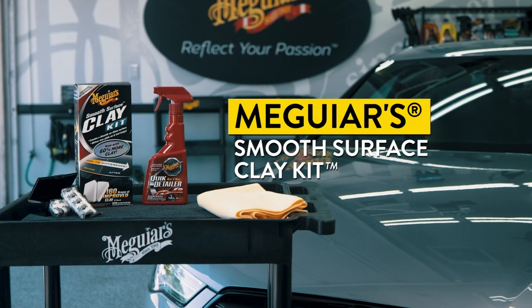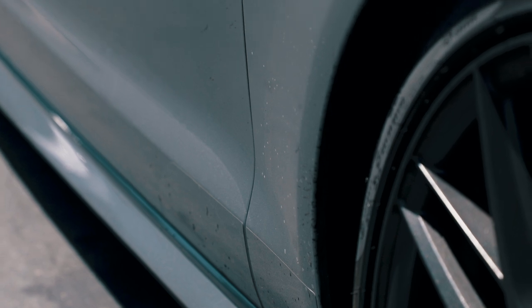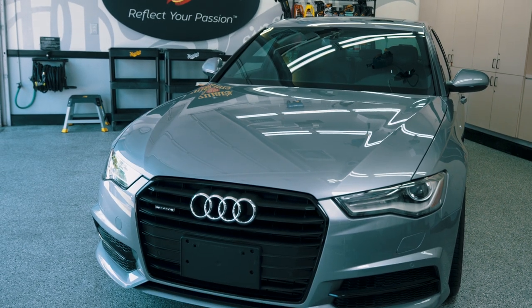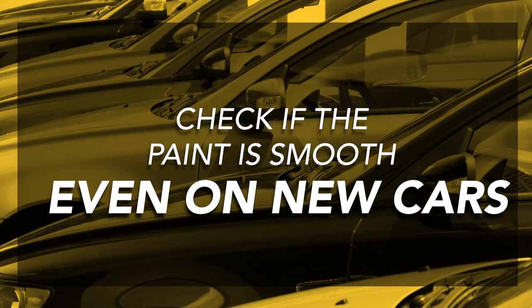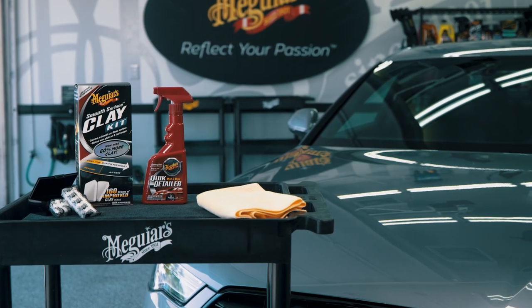Meguiar's Smooth Surface Clay Kit is the right choice — it comes with everything you need to safely remove bonded contaminants and make your paint smooth again. It's quick, easy, and you don't even need to be a professional detailer to do it. Even if you've purchased a brand new car, be sure to check if the paint is smooth, because during shipping or storage, even new cars can accumulate contaminants and require a clay bar system.